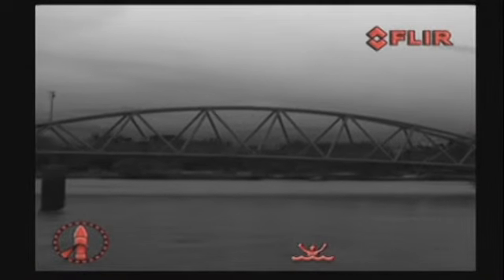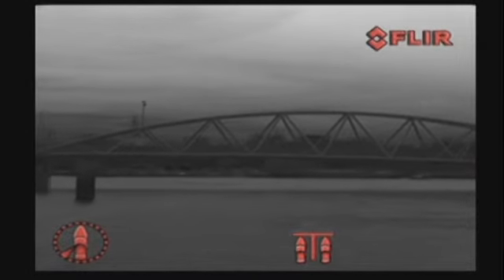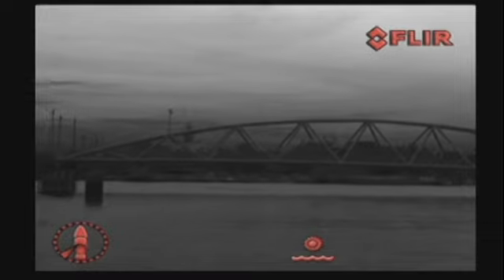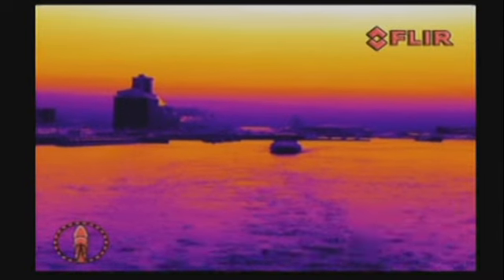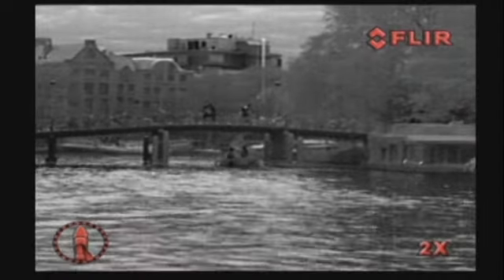The scene button cycles through night docking, day running, man overboard, or night running settings to change the brightness and contrast of the thermal image. Varying conditions make one setting more appropriate than another for a specific task. The color button allows for different color palettes such as black hot, fusion, rainbow, red hot, and white hot. Pressing the control knob cycles through 2x and 4x digital zoom, extremely useful when you want a closer look at certain objects.